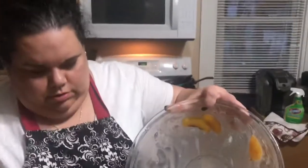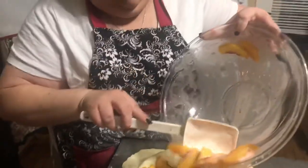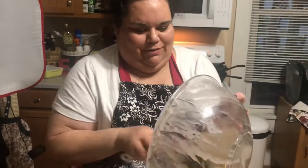By the way, who else has a light in their kitchen? Anyone else has a light in their kitchen and a softbox? We do — some other people do too.